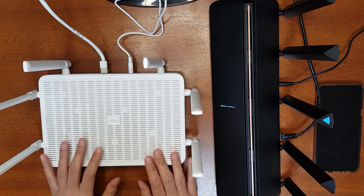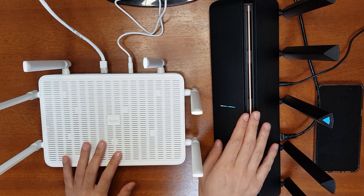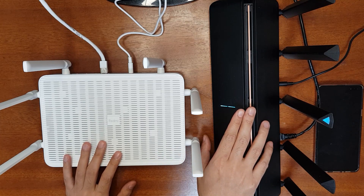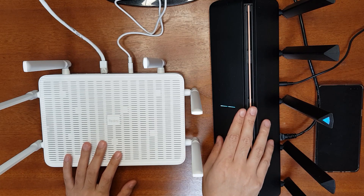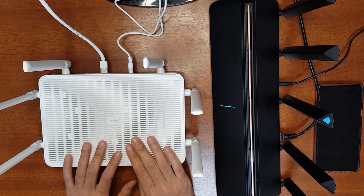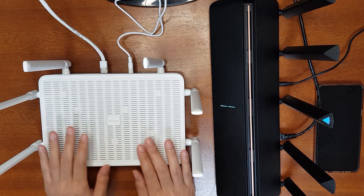Both routers performed very comparably in the speed and range comparison, but the AX3600 is slightly better because it has more powerful Wi-Fi signal amplifiers. Now I'll show you how to configure a mesh network between these two routers, using the Redmi AX6 as the host and the AX3600 as the child router.